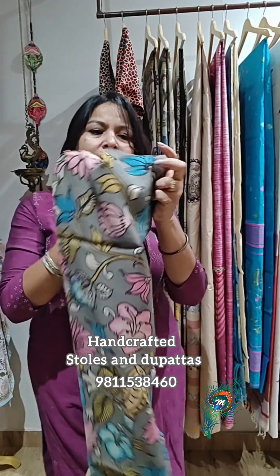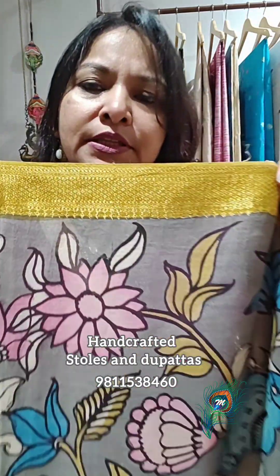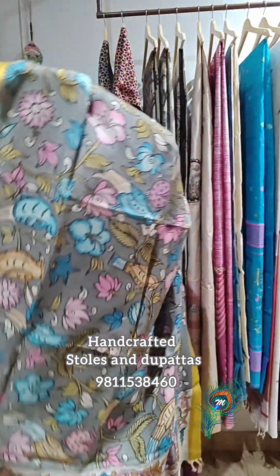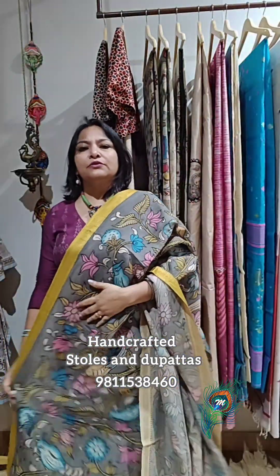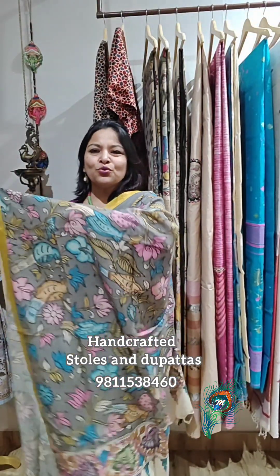The second-last one has a gold zari weave at the borders, again on a gray base color — such natural colors. There are bird motifs and beautiful flowers. Anytime, anywhere, this makes a plain simple suit look so gorgeous and attractive with nice silver or antique jewelry. These dupattas are very terrific ones.